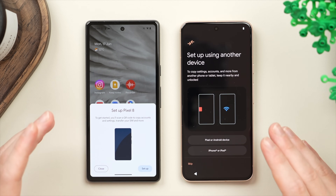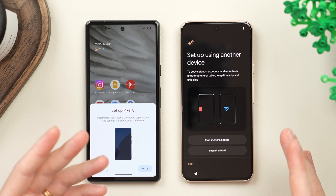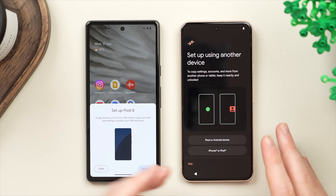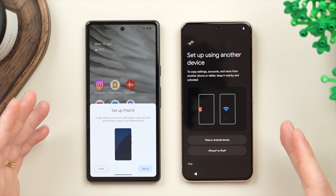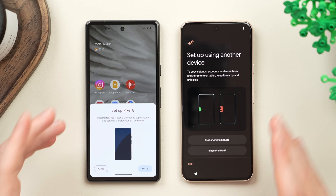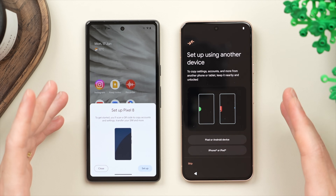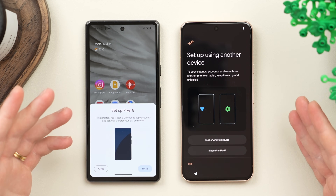This process will carry over everything you need — from your apps to your music, photos, messages, even things like your settings and wallpaper. This is essentially going to mirror your old phone onto your new phone. At the end of the video I'm also going to show you how to safely erase your old phone so you can pass it on or sell it without sharing any of your personal data. And without further ado, let's get started.